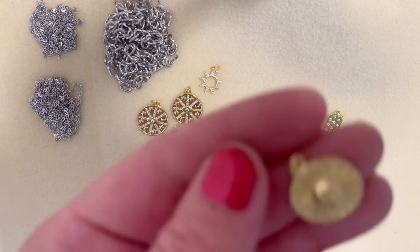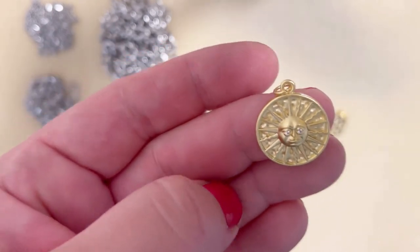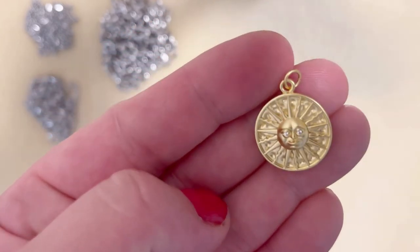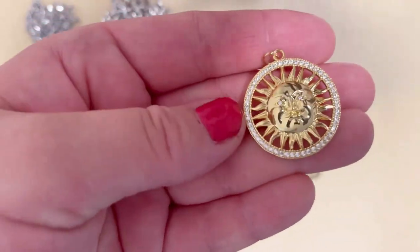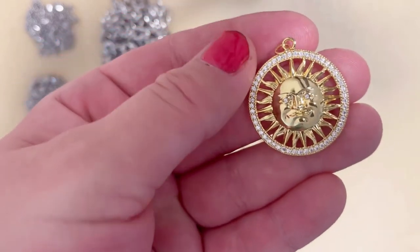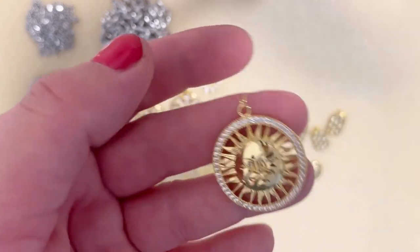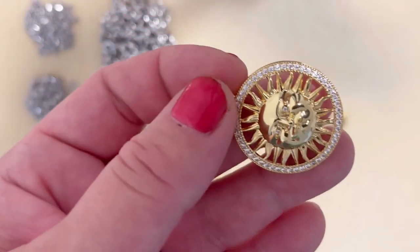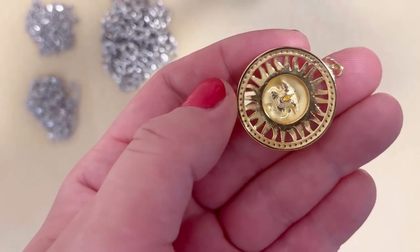This is my sun pendant — again a little bit matte. And my last but absolutely not least is my favorite one. Look at that — it's a sun with cubic zirconia and the size of the pendant is amazing. I have an idea but I need to wait for other materials before I show you what I'm planning to do with it. This pendant is just — it's a piece of art in my opinion. I really love it.